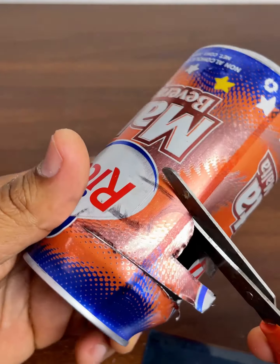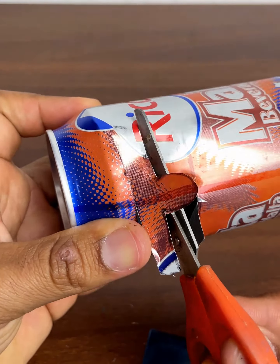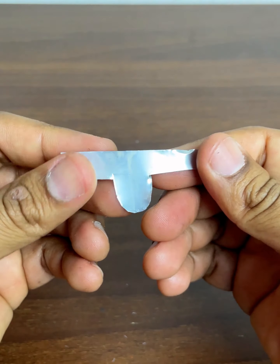We finished cutting to get our master key. This will work for any lock you have. We already have our piece ready — let's try it right now.